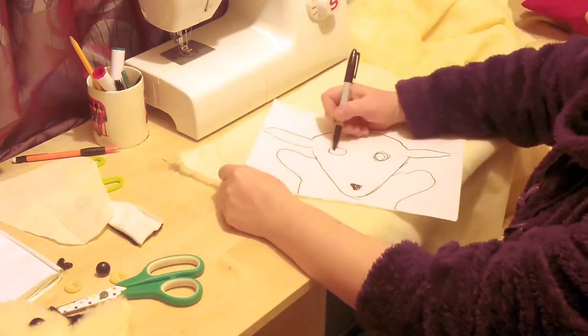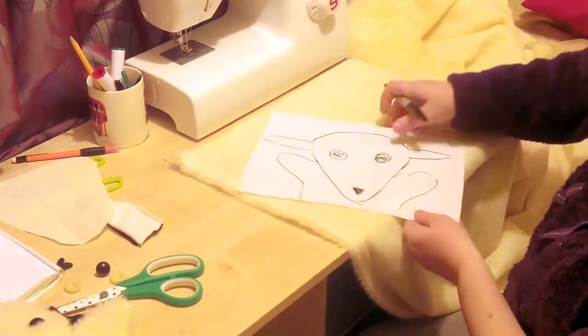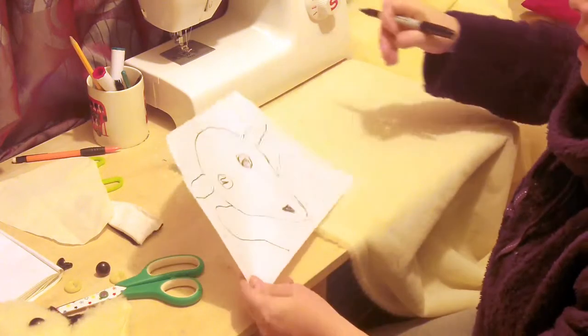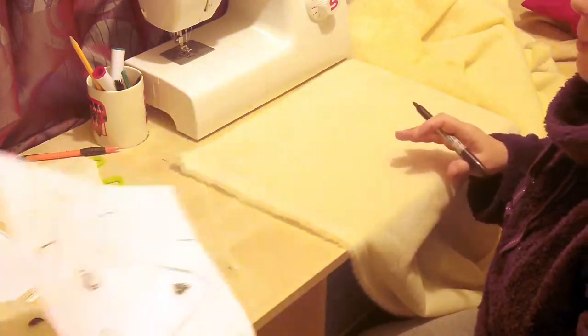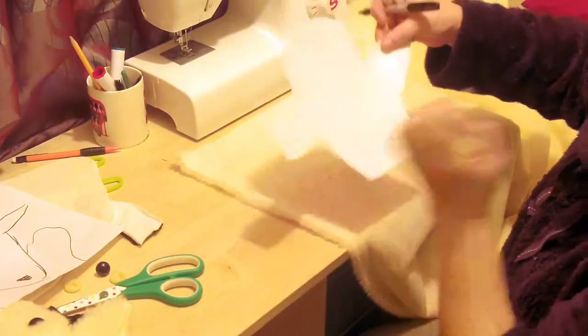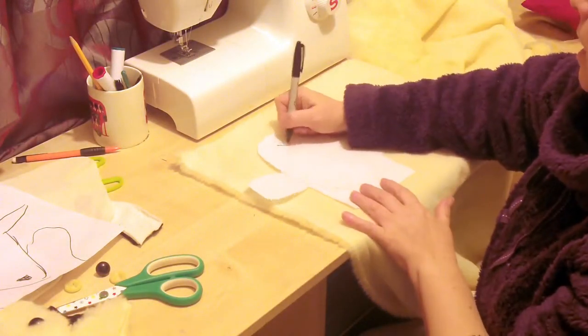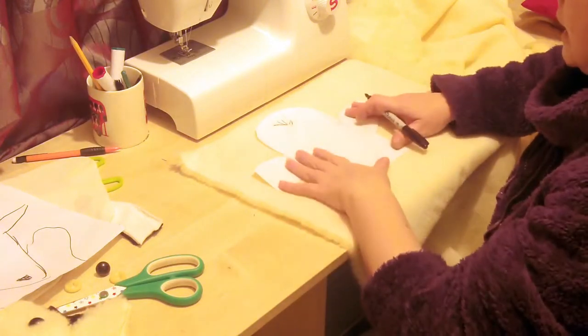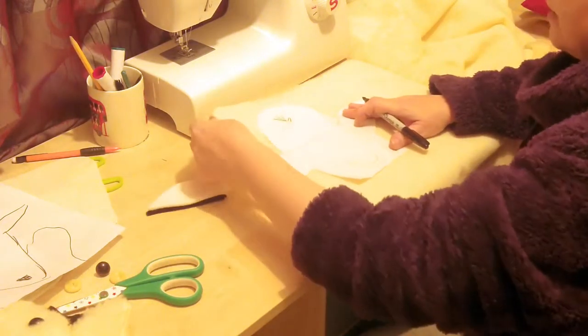Does that look about right to you? The eyes are a bit scary. So that's my basic pattern. I do have one here I've already cut out — this one's got a little punky haircut, and I'm using my fur. Fur is great to sew with, but it does stretch so you do have to keep an eye when you're sewing, and it may require special needles.